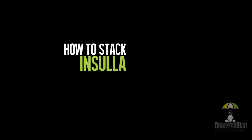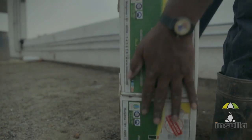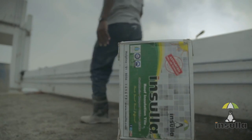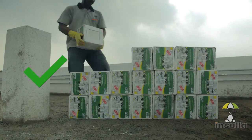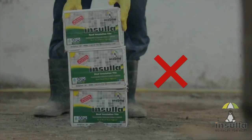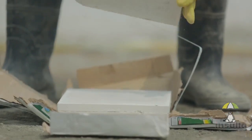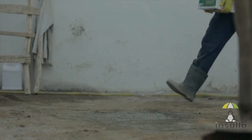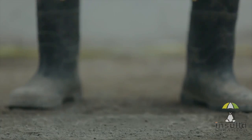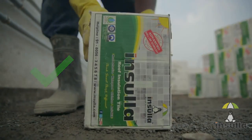Stacking Insular Tiles correctly is very important, as improper stacking can cause the tiles to chip and break. The tiles should be stacked one above the other vertically and not horizontally. Horizontal stacking can lead to chipped edges, which may not provide effective insulation from heat and will also lead to wastage. Care must be taken to ensure that the tiles are not dropped on the floor — they must be gently placed to avoid breakage.